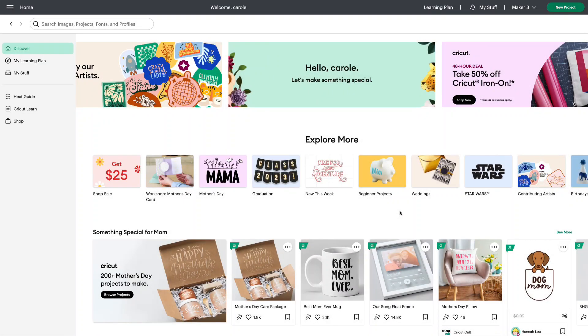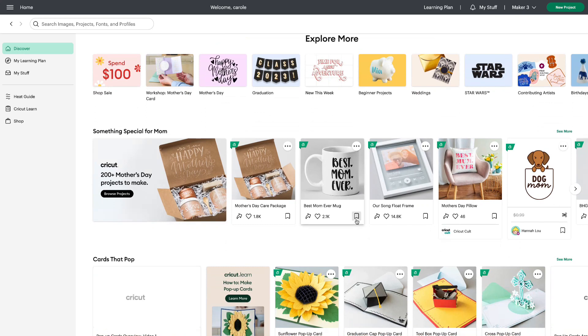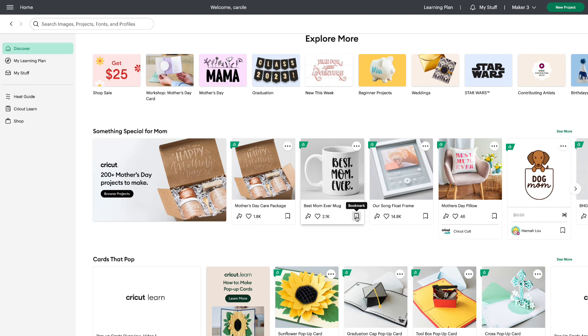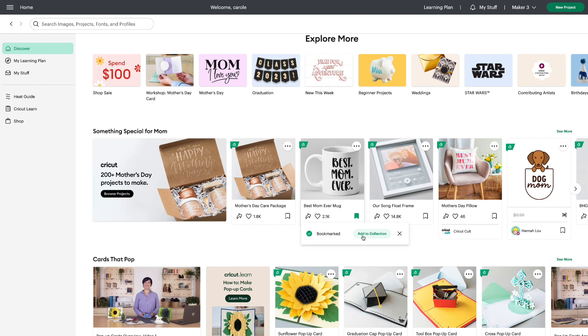Here we are on the Design Space homepage. You can see all these little bookmark flags at the bottom of the projects and images. All you need to do to bookmark is to click that, turn it green — you'll see that it is bookmarked — and from here you can add it to a collection.